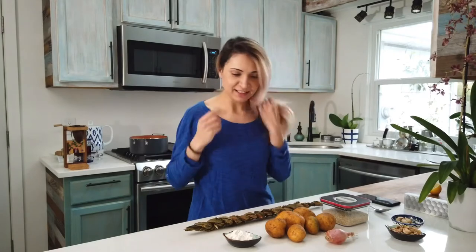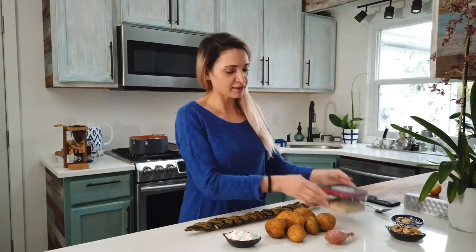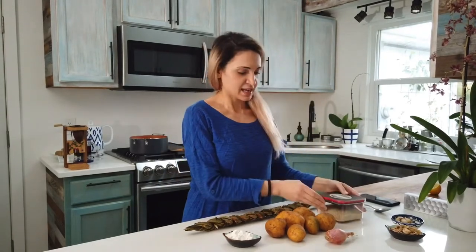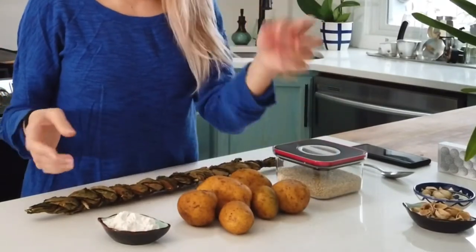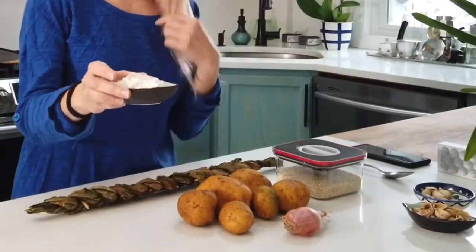It's a very basic soup — not much is necessary. Here we have quinoa, potatoes, some shallots, onions, and I have some gluten-free flour here to create a thickener so that it's a thicker soup. Let's get to it.